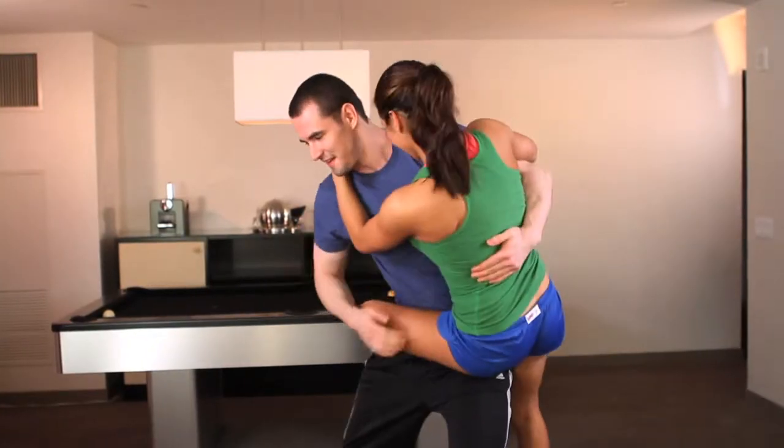Remember, ladies, the longer you can hang on and keep climbing, the better the results.